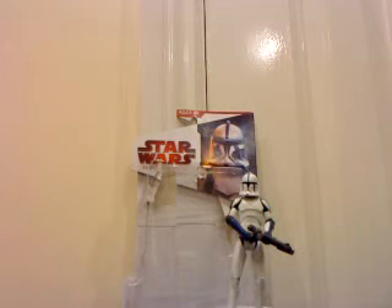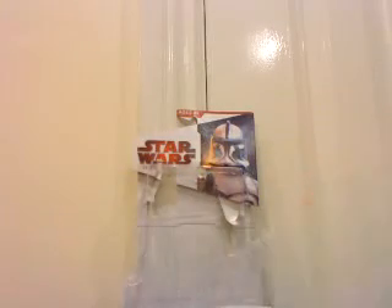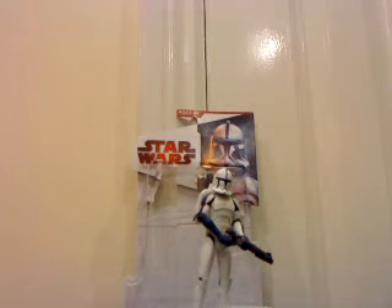Hello and welcome to another Star Wars figure review. Today I have one of my favourite clones, Clone Trooper Denal. He is my favourite clone, or one of my favourites.